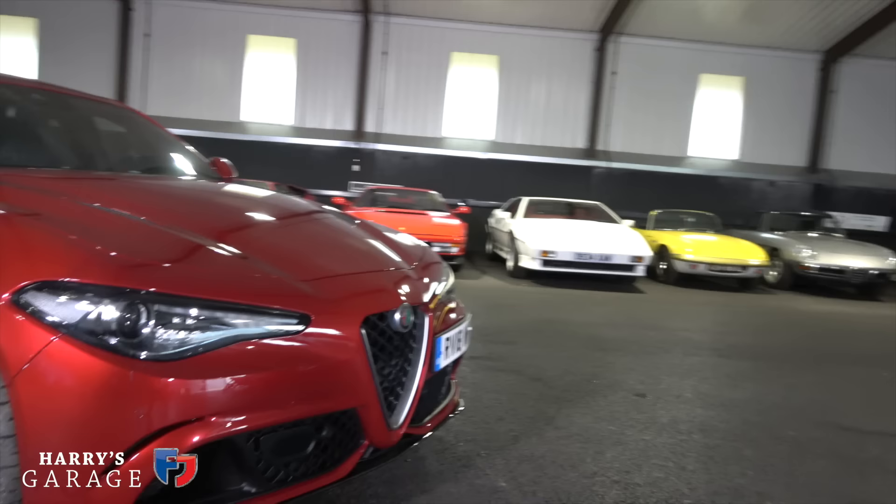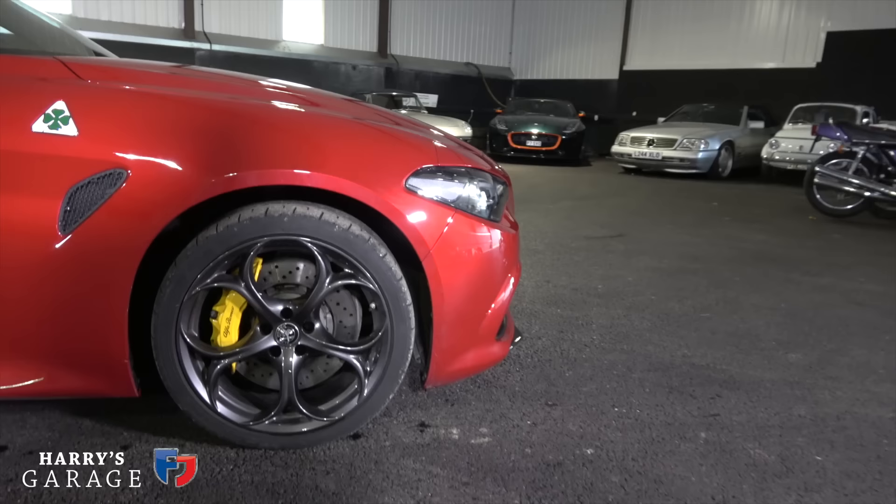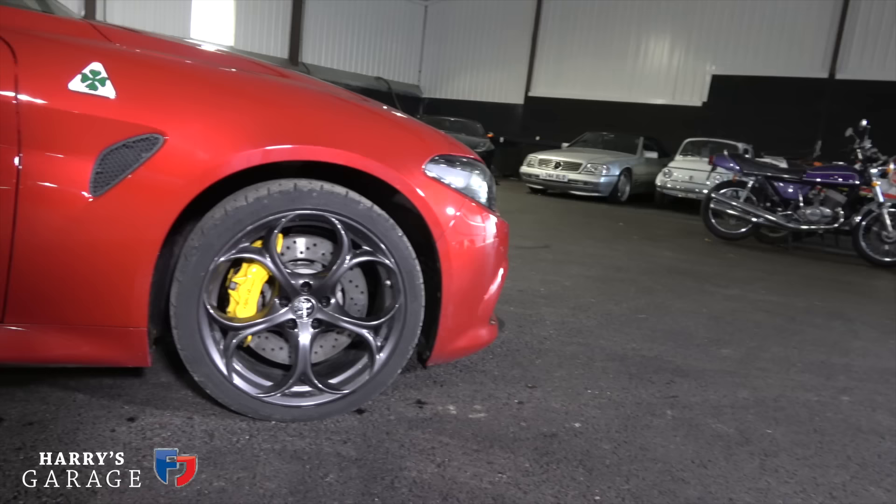That little splitter — you can see a little tiny bit of carbon at the front — actually deploys electronically at speed whenever it's needed. A really neat trick, so it tucks away when parked up like this. The car's got some extras on it, including these five-hole traditional-style wheels, which are a £695 option.